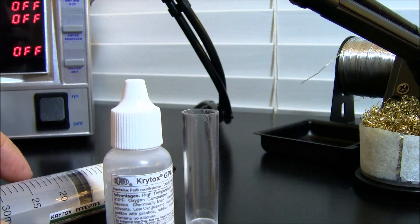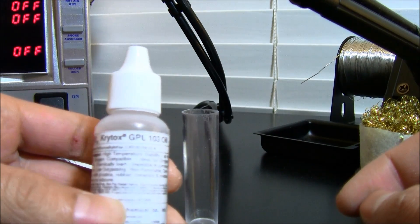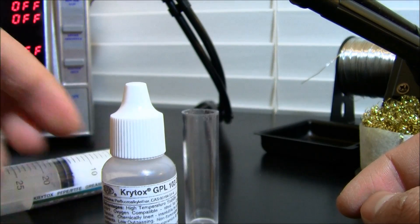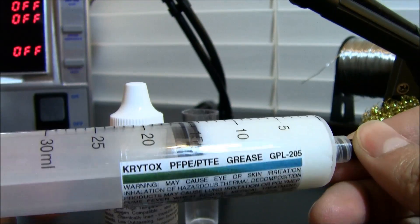I'm basically going to do a mixture of some lube. This is Krytox GPL 103 oil, and I'm going to mix it with some Krytox GPL 205 grease.